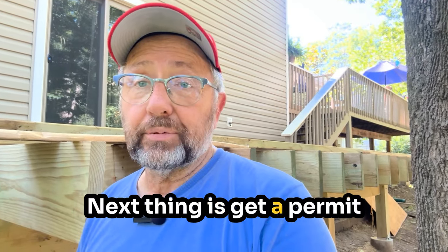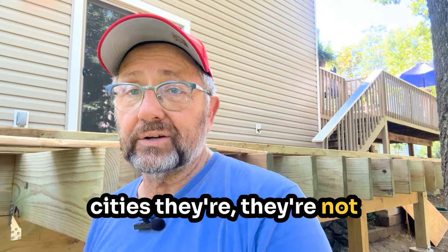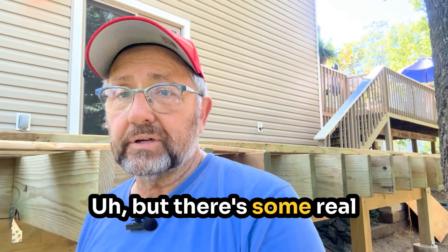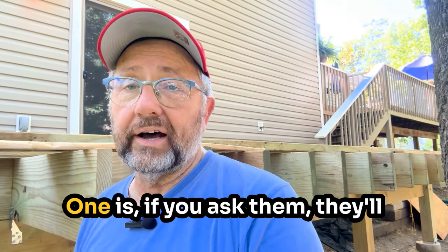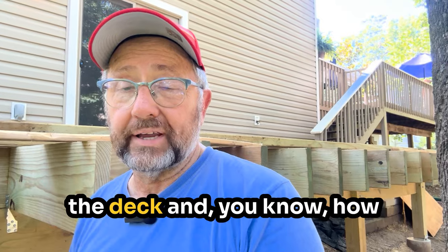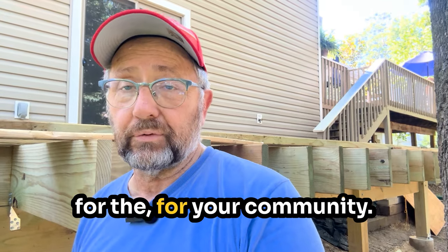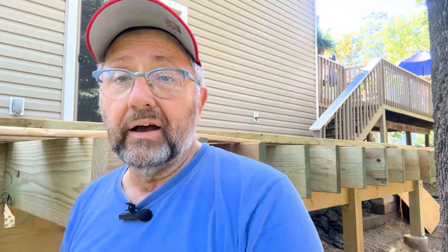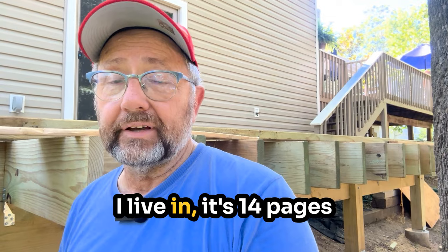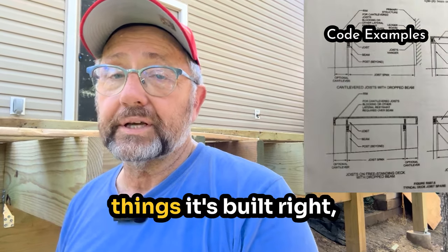Next thing is get a permit. Sometimes cities are a hassle, sometimes they're not too hard to work with. But there are some real benefits to getting a permit. One is they'll give you all the code related to the deck — how things have to be put together and their specific requirements for your community. Here in the little town I live in, it's 14 pages just for building a deck. When you know all those things, it's built right.